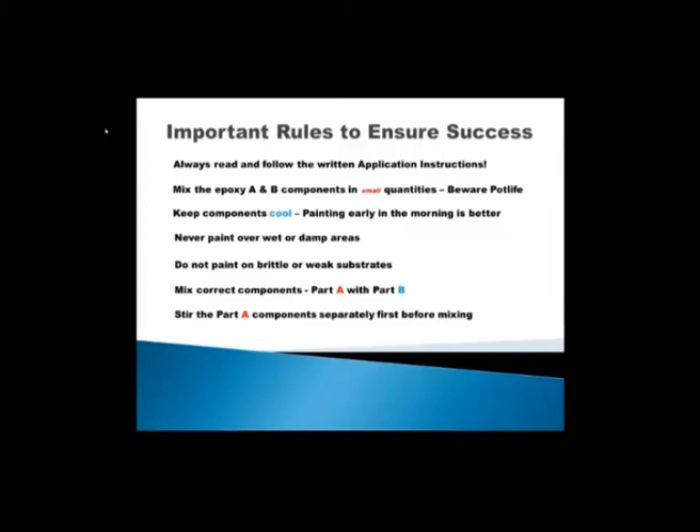Always stir the Part A components separately before mixing with the curing agent, Part B. It's a good thing to stir up the pigments and solvents and mix them in well — in the bucket supplied or in a separate bucket. Do stir the Part A that contains the pigments, the solvents, and a lot of quartz. Just stir it up and keep a good mix throughout the project so your product stays the same and the color stays consistent throughout the paint project.